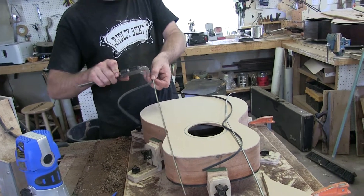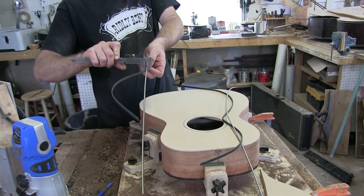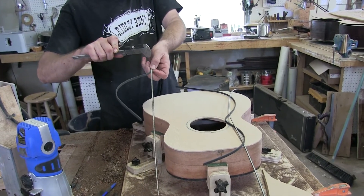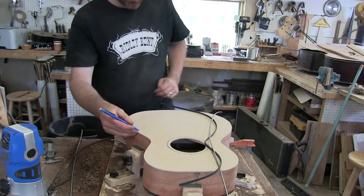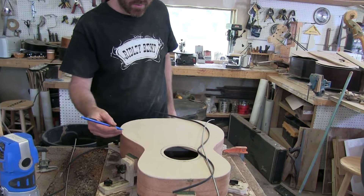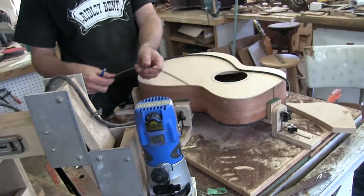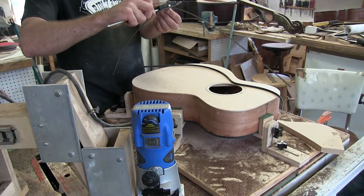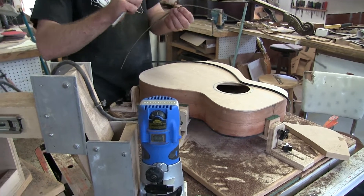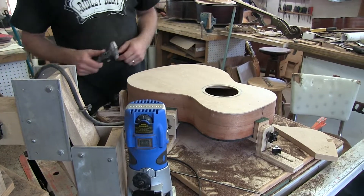We're going to measure the width of both the purfling and the binding together, and it says 226, 225. So 225 is going to be the depth of the channel side to side — let's call this the width. The depth will be down, so the width will be 225, and the depth will be 61 thousandths. I want to have a protruding two or three thousandths of an inch, not too terribly much. So say 60 by 225.